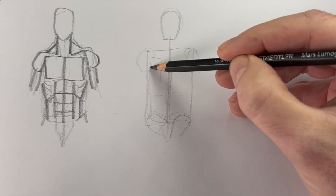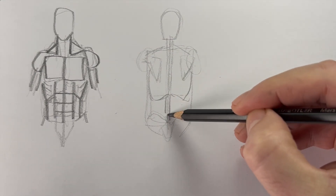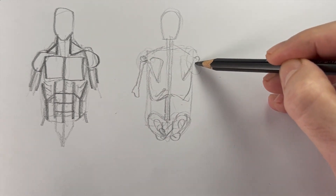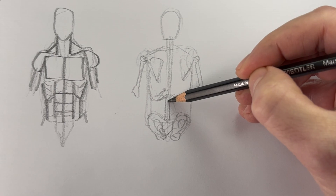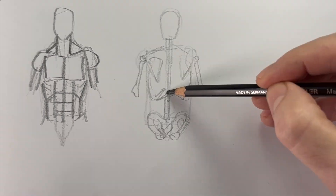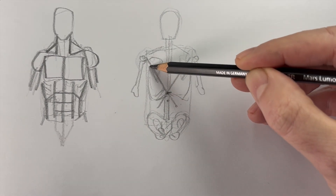Truth is, the back anatomy might be even easier than the front. Here's a very roughed-in sketch of the skeleton, so let's figure this out together. Now find that point right on the spine where the ribcage ends, and draw an X. This is really important — this is kind of your basic shape. You're always looking for this X.